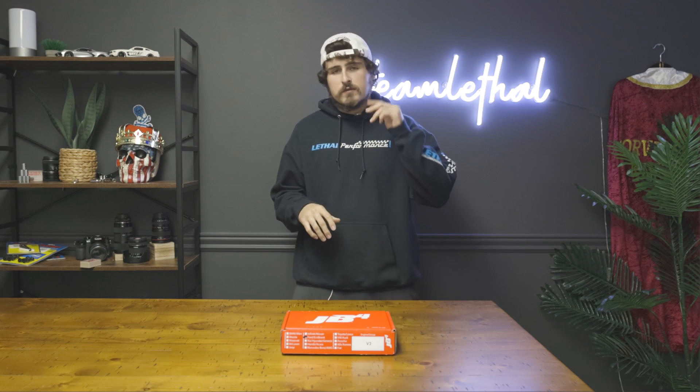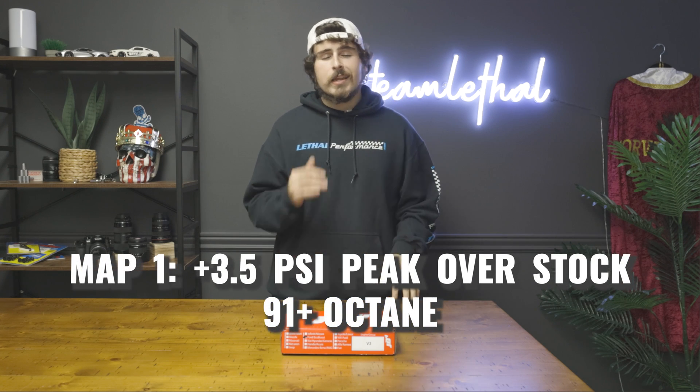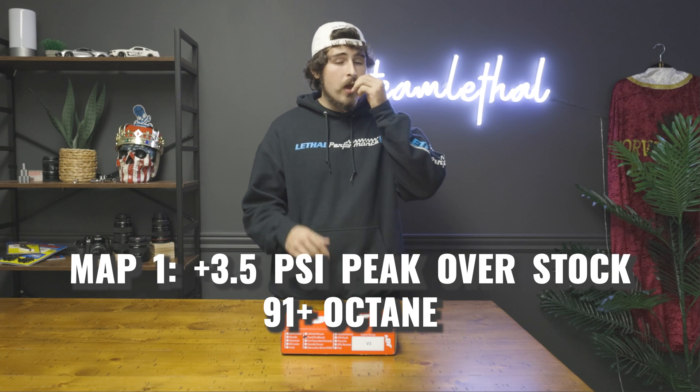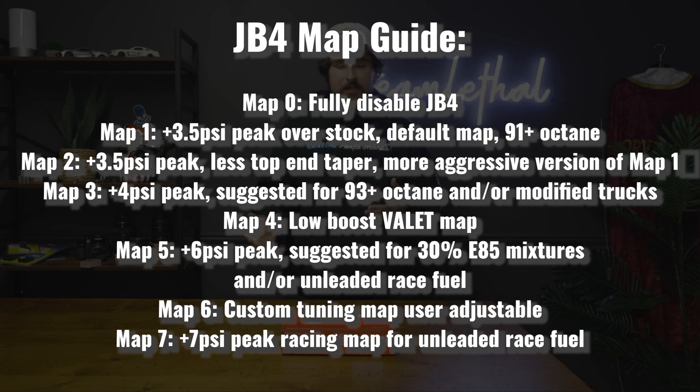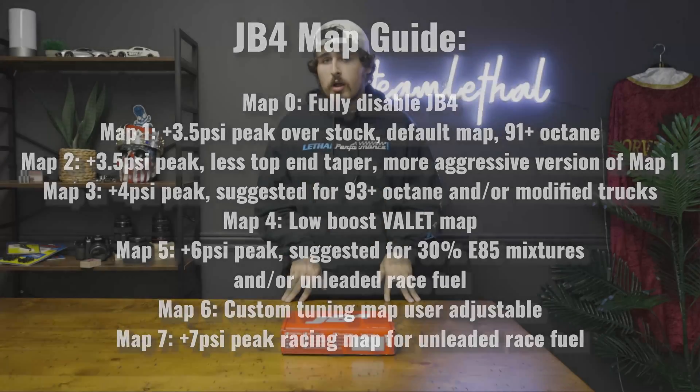The JB4 tuning device for 2021 and up Bronco comes pre-loaded with eight maps, but is preset to map number one. This map is going to bump the boost up to three and a half pounds at its peak, and it is designed for 91 octane fuel. If you want to bump it up even more, they have maps that go all the way up to seven pounds at the peak, designed for race fuel. You can also mix it around with E85, as they have maps for E85 and E30 tuning. They also have a slot for custom tuning — you can get a totally custom tune from Burger Motorsports, let it load up on the device, and you've got yourself a nice custom tune for your Bronco.